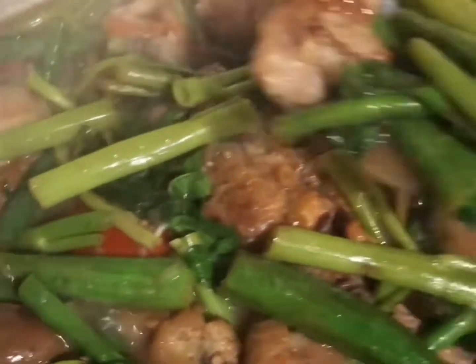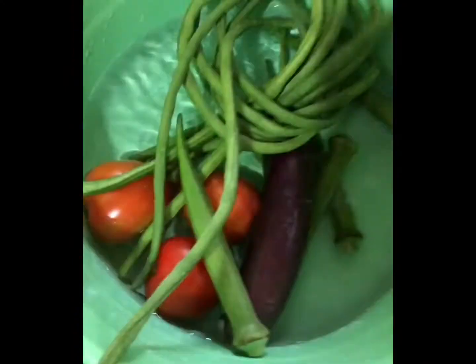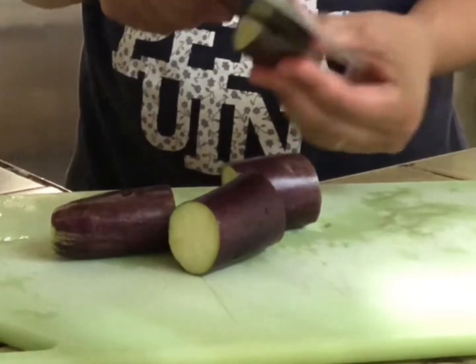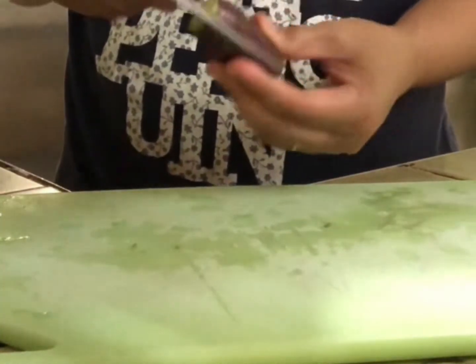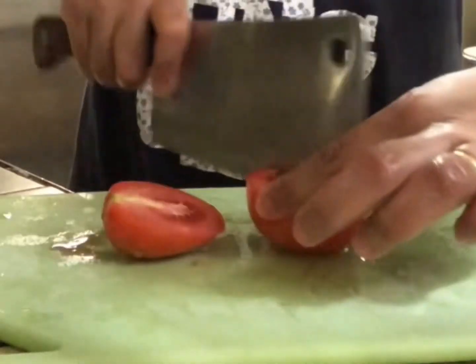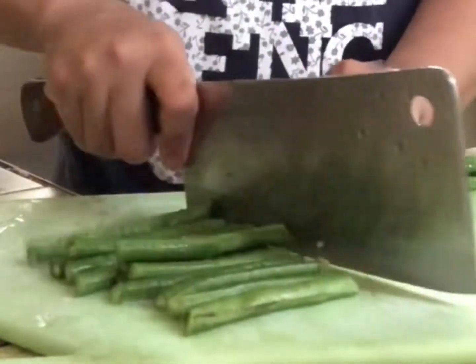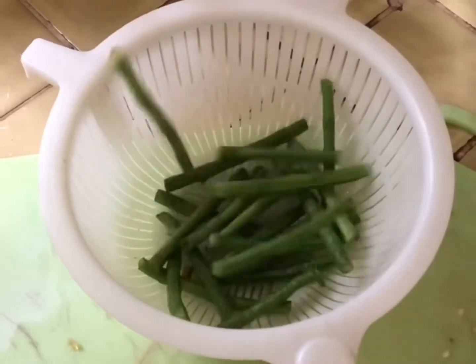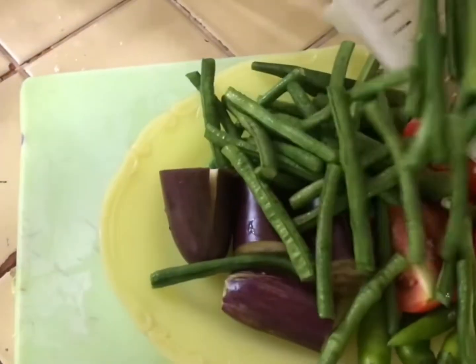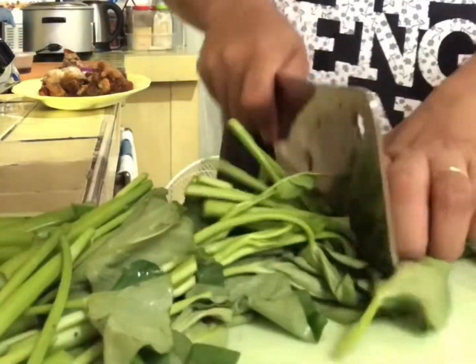Sinigang with leftover crispy pata in Bawang. Let's do this! Leftover crispy pata — let's cut it up. It's fresh.